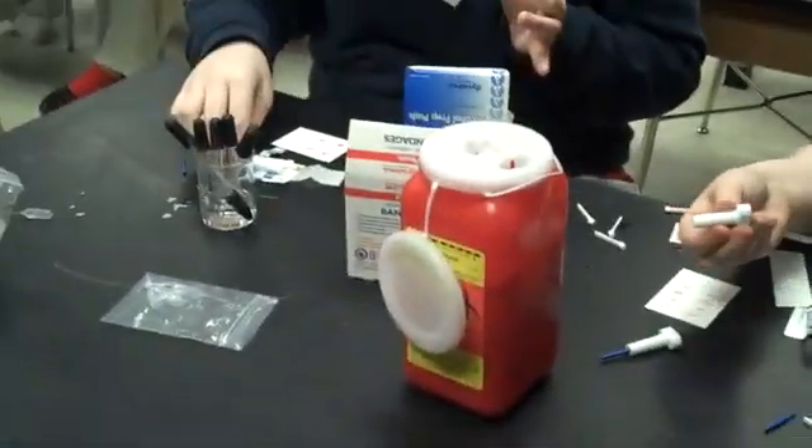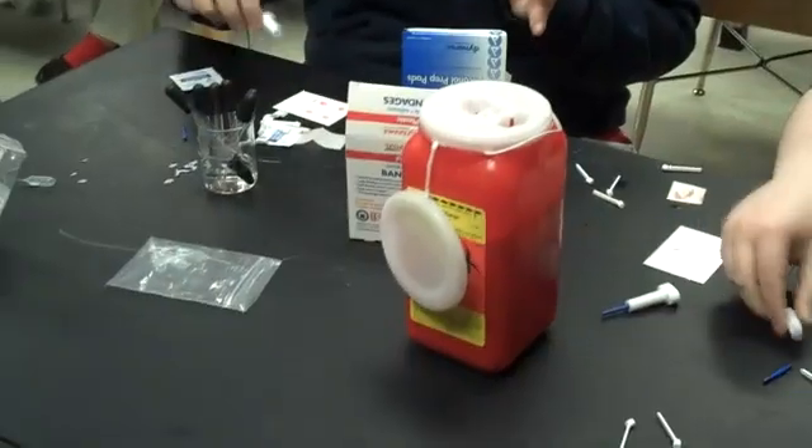Now we want to give you the band-aids and get another alcohol pad for the first aid part. Let's show the safety — we want to put any sharps in the biohazard container. Just throw the whole thing away in the biohazard container.